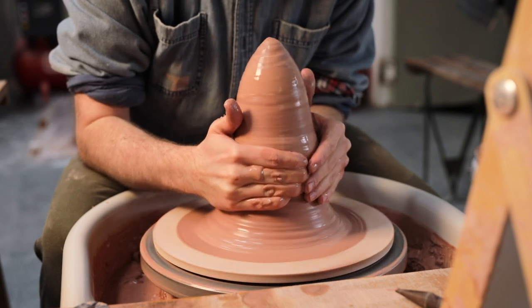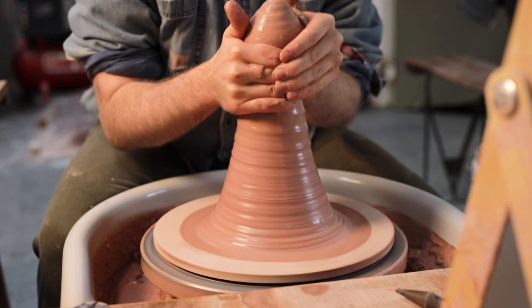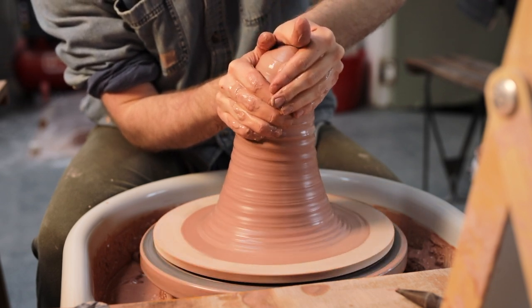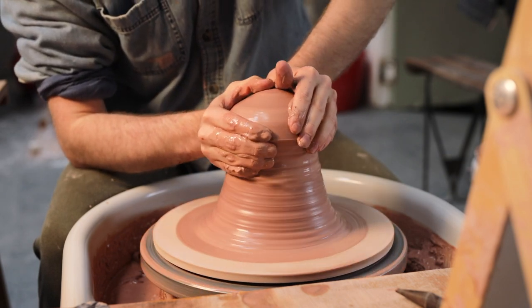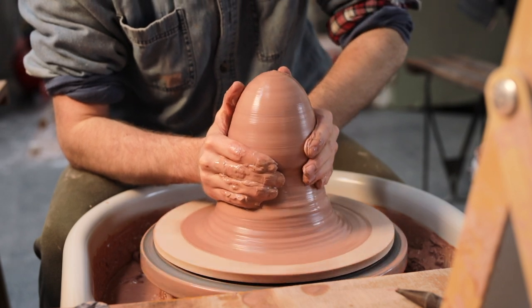I'll repeat this process a number of times, and then once the lump feels steady enough, I'll begin to cone it up and down properly. This is a process I do gradually — I still don't make a tremendous amount of large pots, and I'm certainly not as practised in centering this amount of clay as I am with smaller pieces, but I love the challenge, and it feels great after spending a whole day making smaller forms.